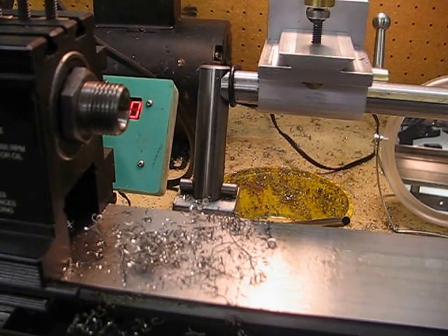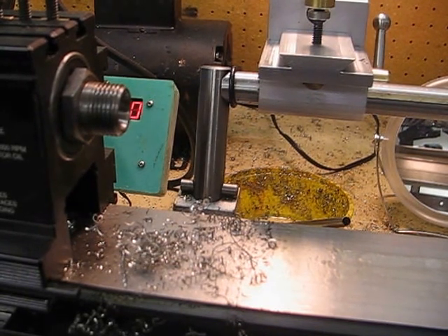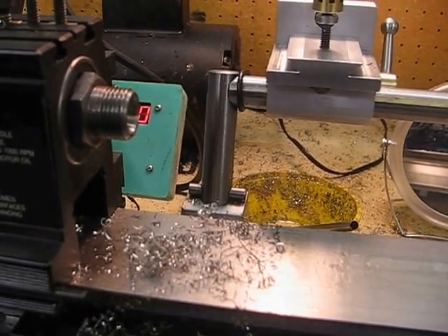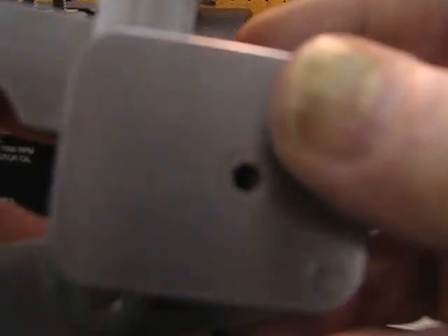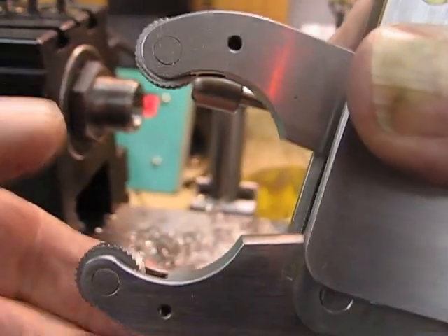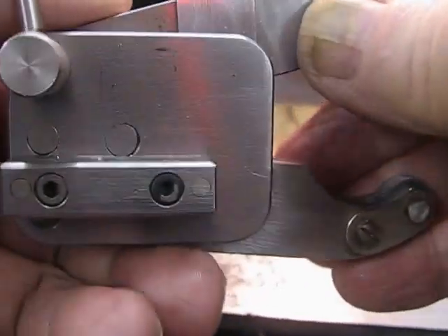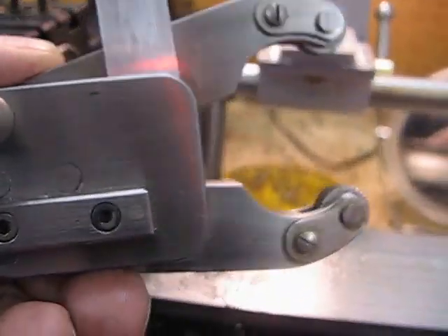That's the unit. I'll just show you the knurling tool that I built for it. This is a knurling tool that was advertised in Hemingway in the UK.